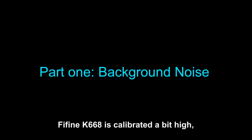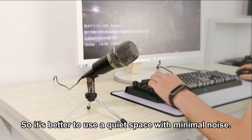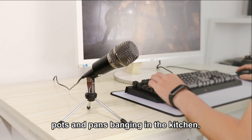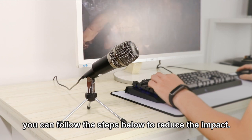The FineFine K668 is calibrated a bit high, which means it may pick up your voice even if you're a foot away, as well as unwanted noise, so it's better to use a quiet space with minimal noise. We can imagine how annoying recording could be in a noisy room with kids in the background, pots and pans banging in the kitchen, or a fan blowing in your face. If you cannot escape from those background sounds, you can follow these steps to reduce the impact.